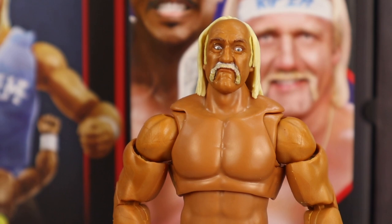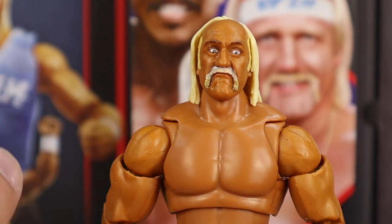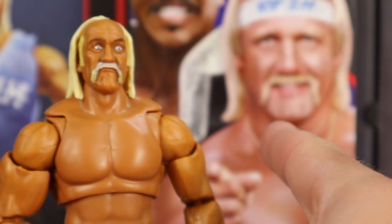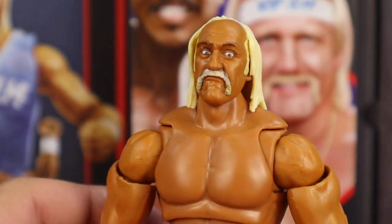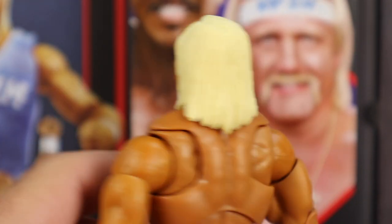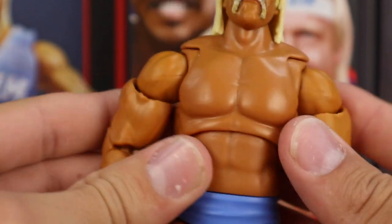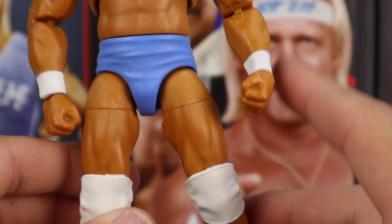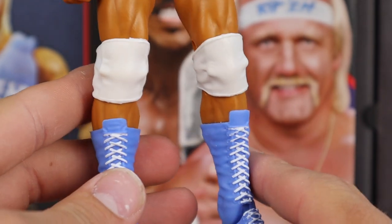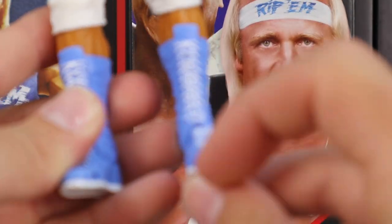Here is the Hulkster sporting a brand new head sculpt — he's got a crazed looking expression like he's hulking up, getting punched in the face but absorbing the blows, about to go crazy, pointing at his opponent. Eyes bulging out — looks like he's about to beat you up. Looks so cool. Hair looks great, he's got the tan going on. He's got the diaphragm joint, very similar articulation to the Zeus figure as an Ultimate Edition, with white wrist tape, baby blue trunks, white knee pads, and baby blue boots with white laces and white soles. Toe articulation as well.